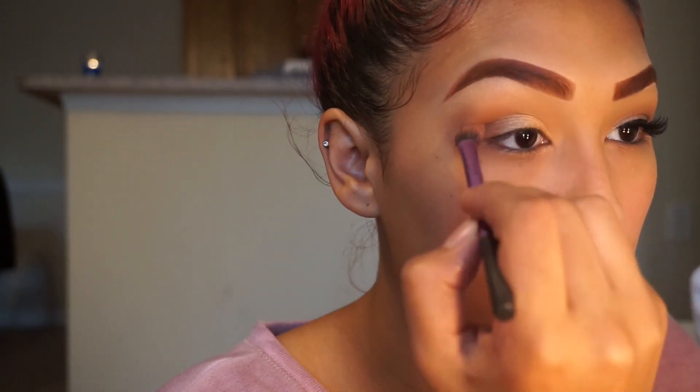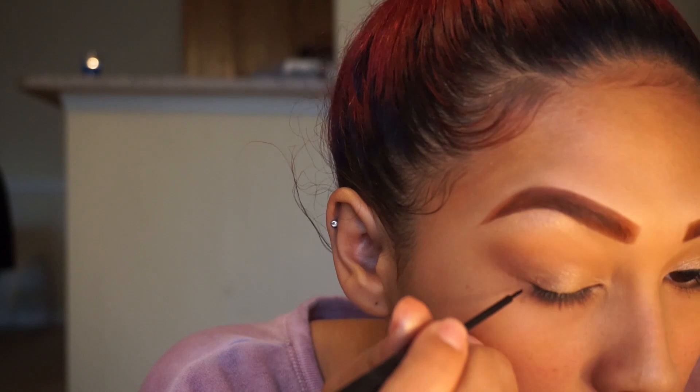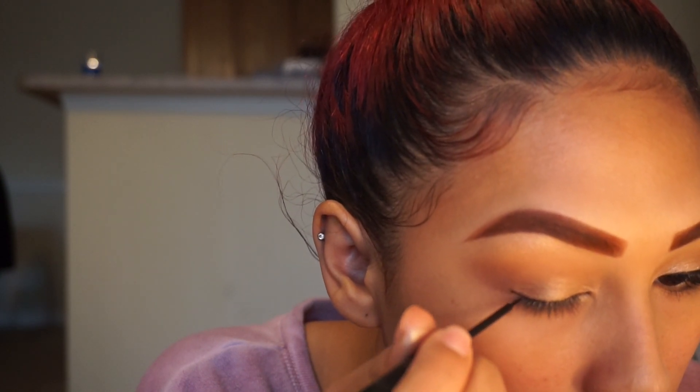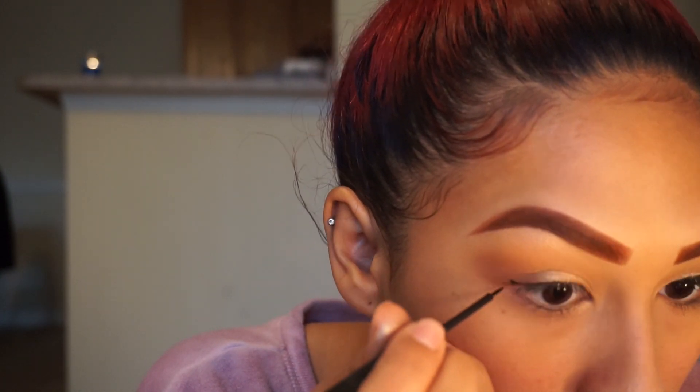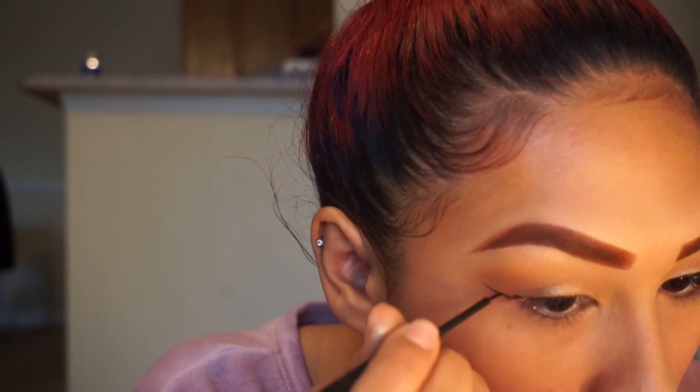Now I'm just taking my Real Techniques brush to blend everything out so that there are no harsh lines. This part is optional as well, but I am going to do a winged liner — you do not have to do this if you don't want to. This liquid liner is from NYX and it is a matte black.